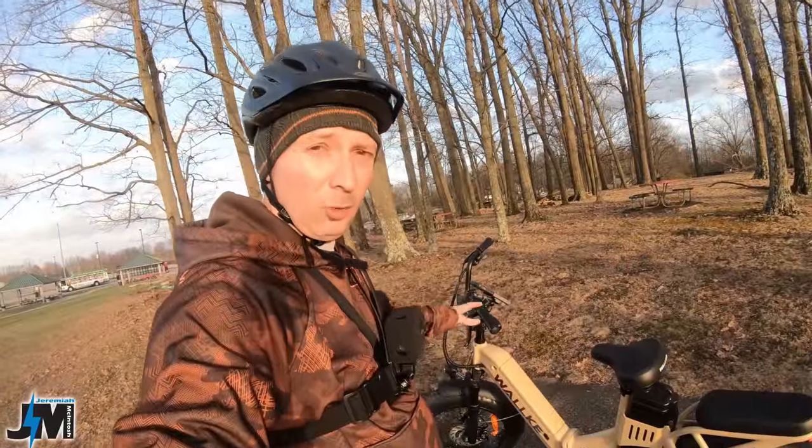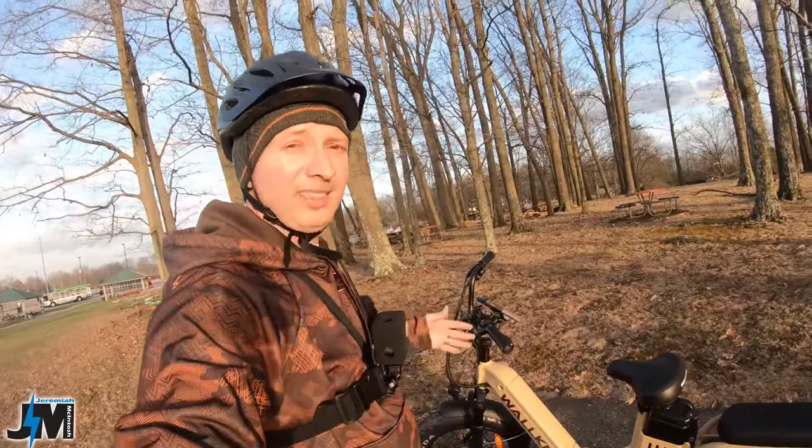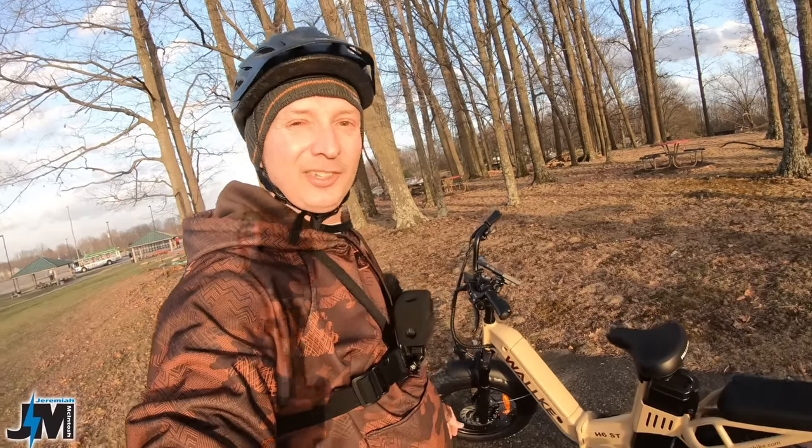Overall, really nice build quality here, just like their original bike. But without further ado, let's hop on and see what kind of power it has and see if it performs the same as the original H6. The sun's going down, so I don't have much time — let's get into it.